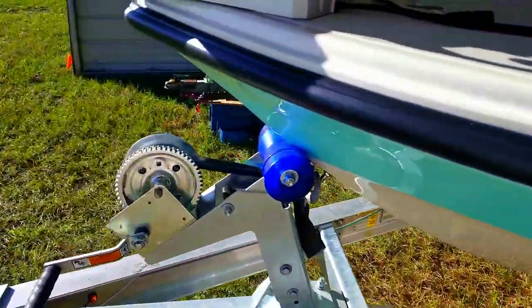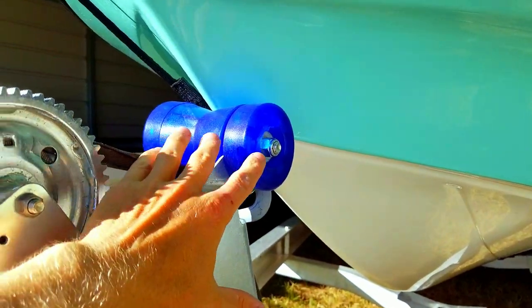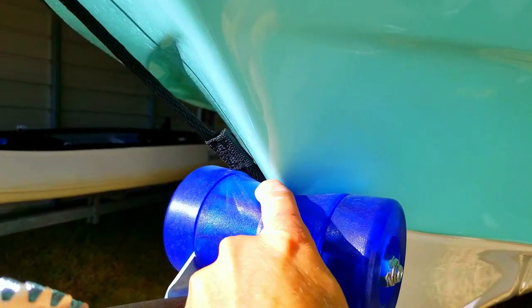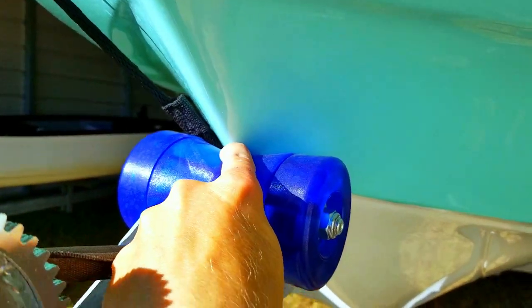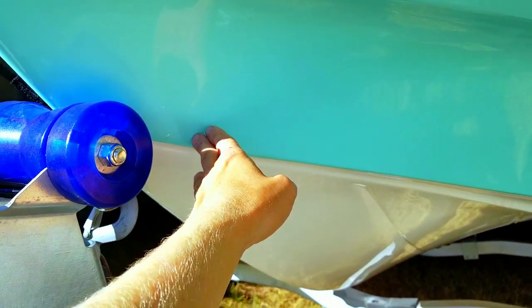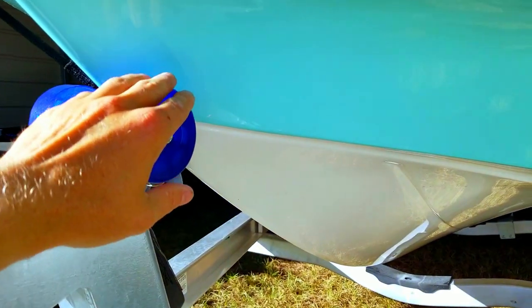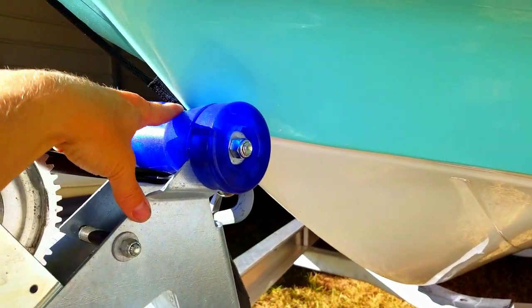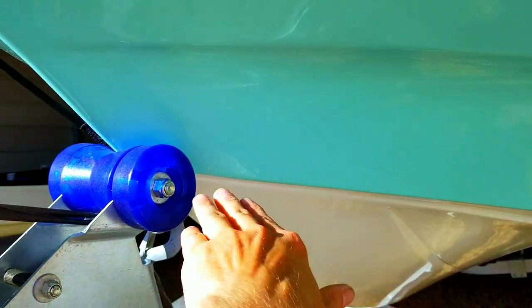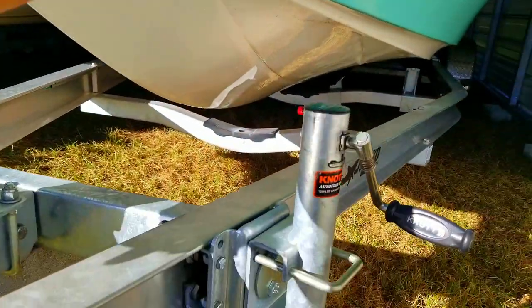When you winch it up, make sure you winch it super snug. If you winch it until it barely touches — just barely kisses — when you drive out of the water it's going to be about six inches back. Something about the angle of the boat on the trailer: if it barely touches and you pull out onto flat land off the ramp angle, it won't be touching anymore. As long as you get it snug, you're fine.